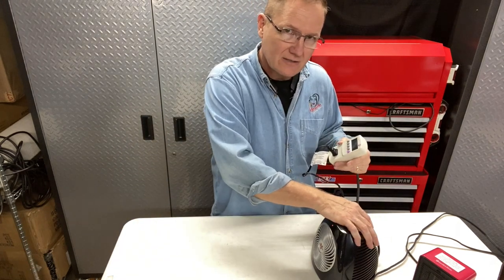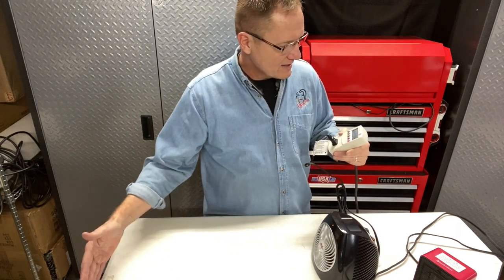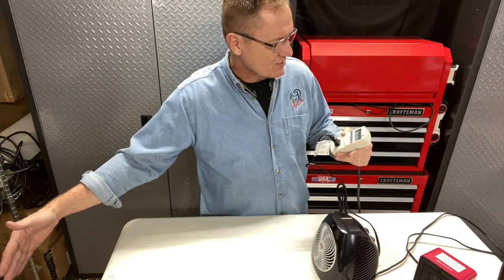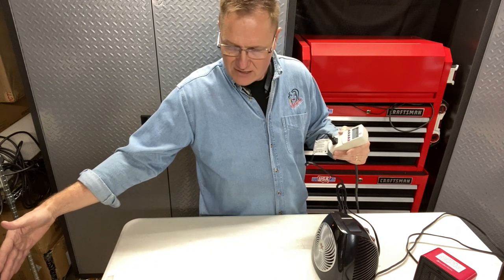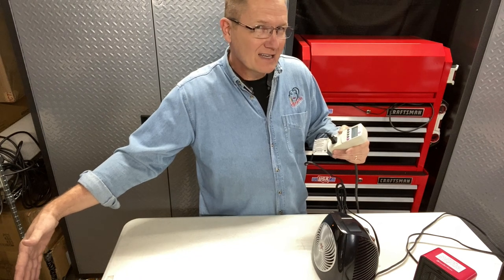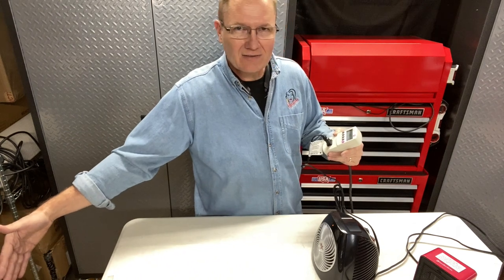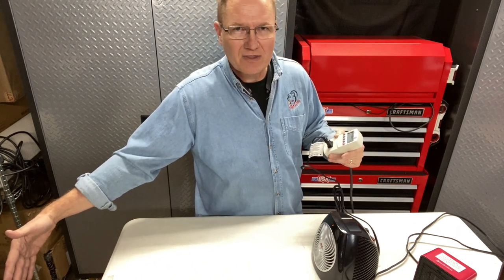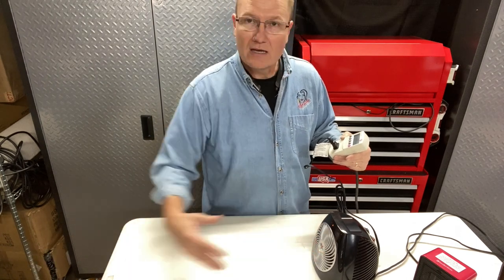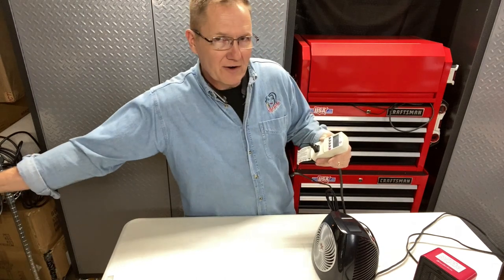Now we're going to go to low heat. The fan is still doing its thing, but now we just add a little bit of heat to it. The wattage has now jumped up to 363 watts. I can feel a little bit of warmth out here. It's not much different at a distance, but I can feel more warmth up close. As we get farther out, that little bit of heat being created is being lost, but I can still feel air movement out here.